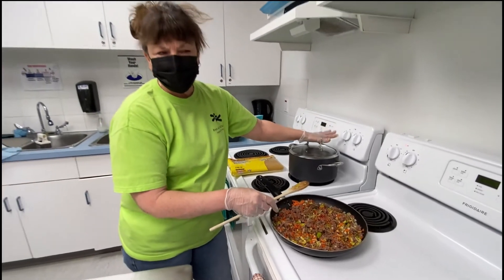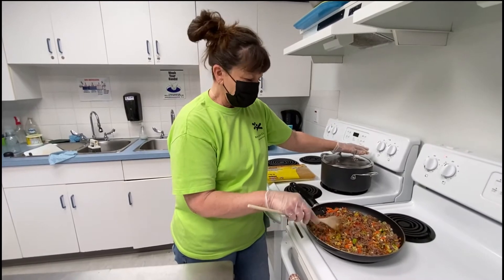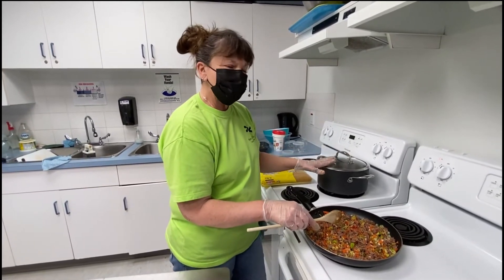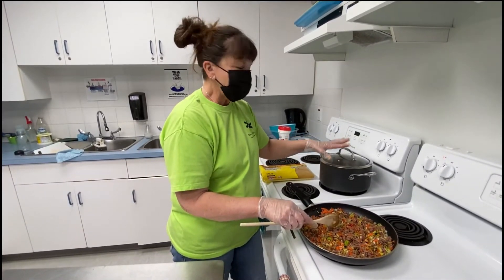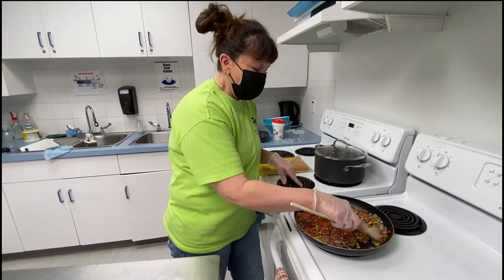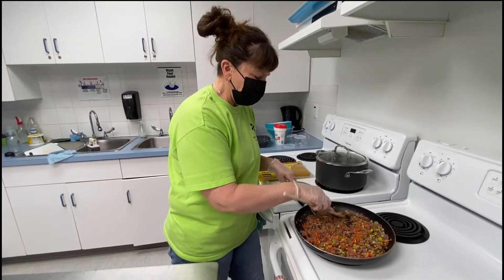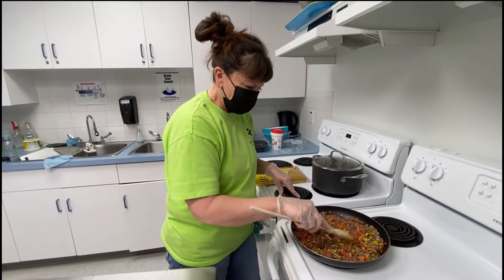I'm not cooking the spaghetti on the video mainly because we don't have anybody to eat this. But once your water has come to a boil and you put your spaghetti in, do not put the lid back on. Watch it, and once it comes back to a boil with the spaghetti in there, turn the heat down a little bit and just let it simmer. The only way to tell if spaghetti is cooked is to taste it — just grab a fork, get one piece, let it cool, and check the texture.